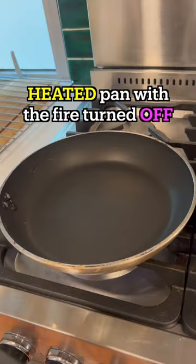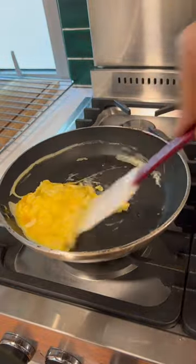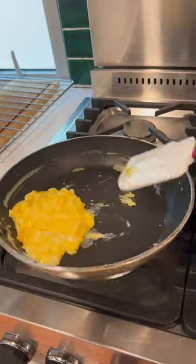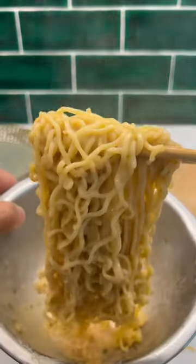For the eggs, you're gonna want a heated pan with the fire turned off, a teensy bit of oil, then put your eggs in there, and you're gonna end up with a nice soft scramble like this. Toss your noodles in the sauce and make it nice and gooey and creamy. Oh my god, look at that — it looks so good.